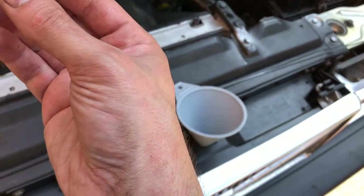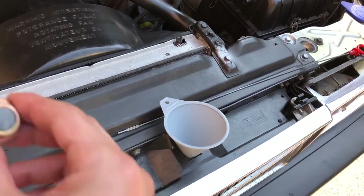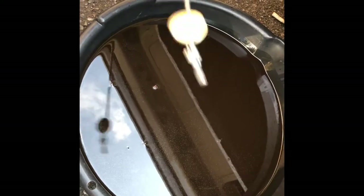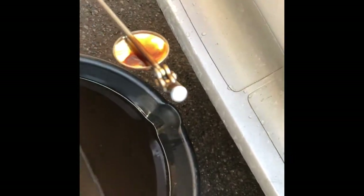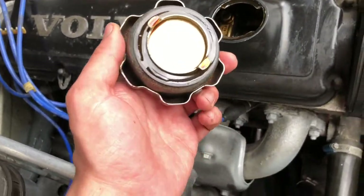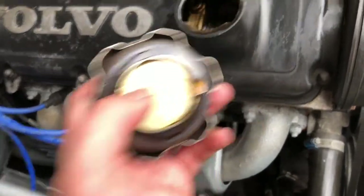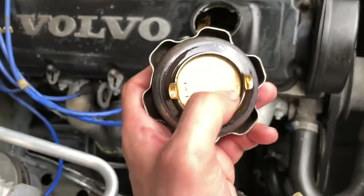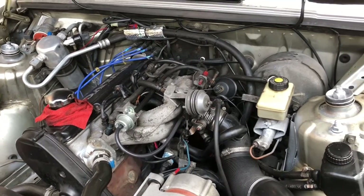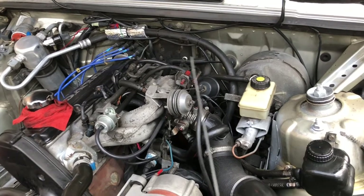Put the drain plug back in and just hand-tighten it. Some people say hand-tighten and then half a turn with the wrench, and I think that's what I'd recommend. Whatever you do, don't over-tighten and don't strip the bolt — it's very easy to do that. Now we're going to dig around in there looking for metal shavings. I don't see any metal shavings. We can also pour oil through here. I recommend checking the fluid level often because it sucks when you overfill — then you either have to get the drain plug out or use your suction tool to pull oil back out. You want to stay away from having to do that.